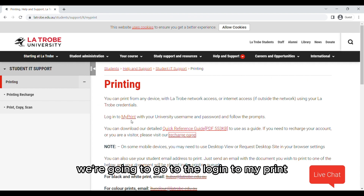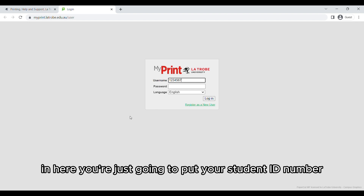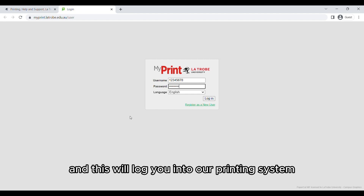Once you have money on your account we're going to go to Login to My Print. In here you're going to put your student ID number again by itself and your password, and this will log you into our printing system.